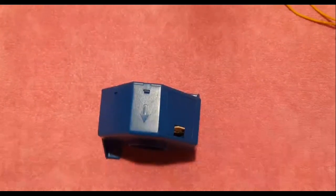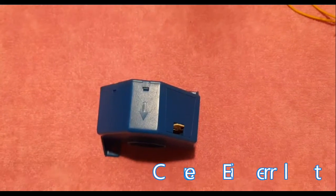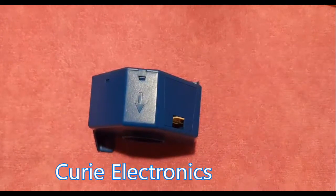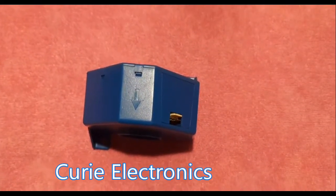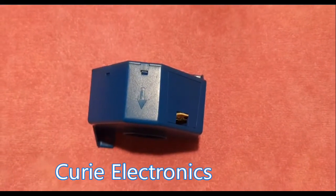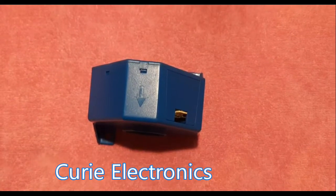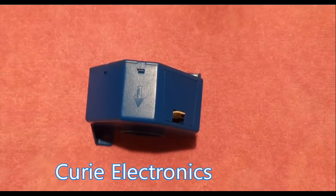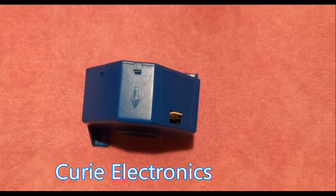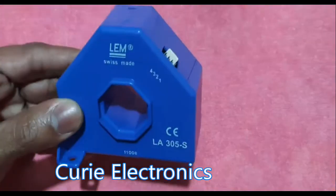Welcome to Curie Electronics. Today we are going to see how to measure high current. For a particular application, I have to measure 250 amps of direct current (DC). I am going to use a Hall effect sensor to measure the current.